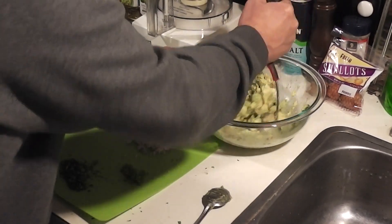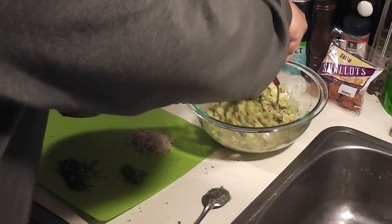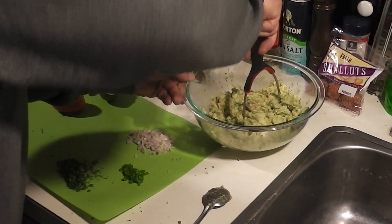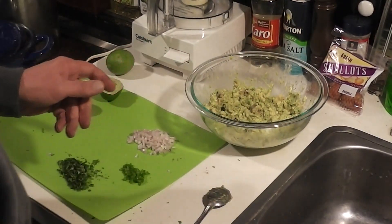I like to add the lime first — some people add it later — and I've got a little more lime I can also add. So remembering that my first avocado had a little bit of brown on it, so I've got a little bit of brown going on here. You just go ahead and get that all incorporated and mixed up like so.